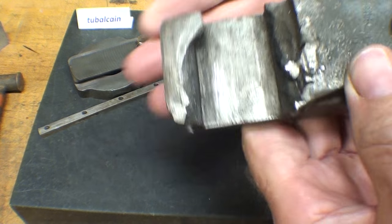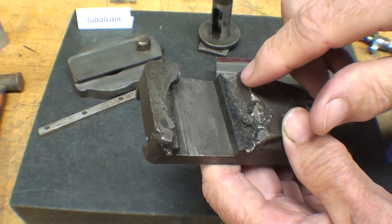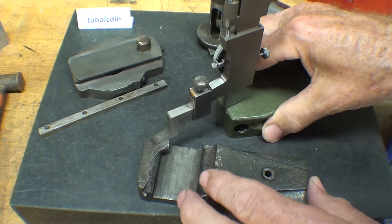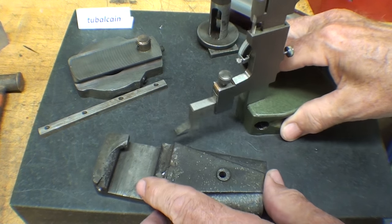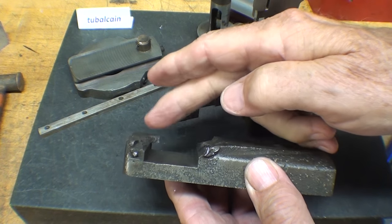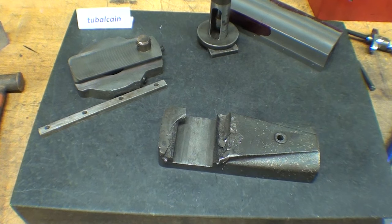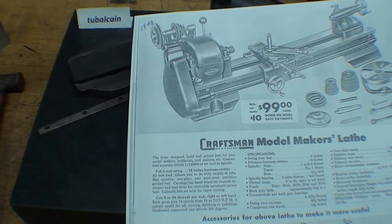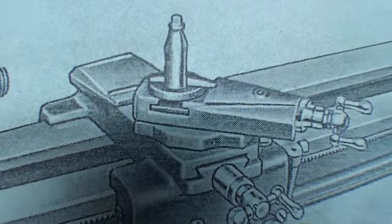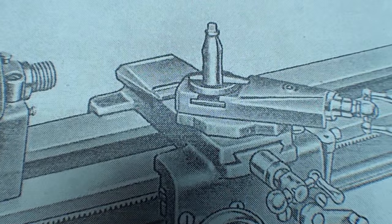In observing and examining this thing, I'm realizing that there is a step on here. Now this is so mutilated it's hard to tell, but the height right here is considerably different than right here. So I'm going to cut a step. To confirm that, I'm really trying to figure out what this thing looks like, and here in the 1948 Sears catalog you can see that there's a bit of a step there. So let me lay that out.